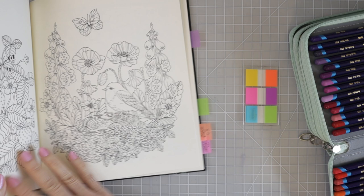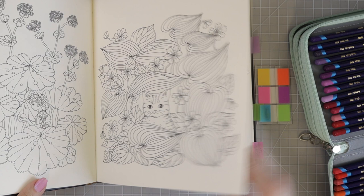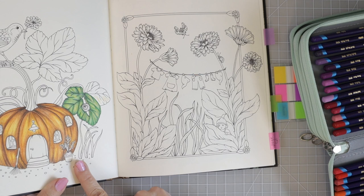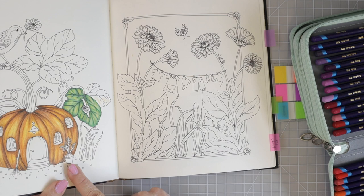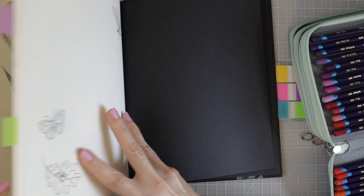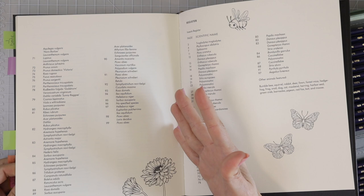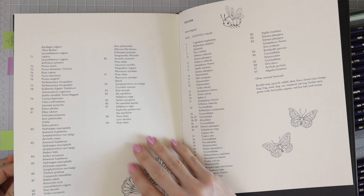But what I mainly use the tabs for in this book is to figure out page numbers because of the glossary in the back. I've tabbed a few pages — like page 29 and page 43 — so I can just start at that point and flip through. For example, if I see page 61 is tabbed, I automatically know the previous page is 60.